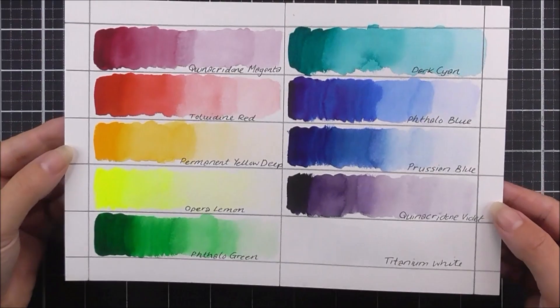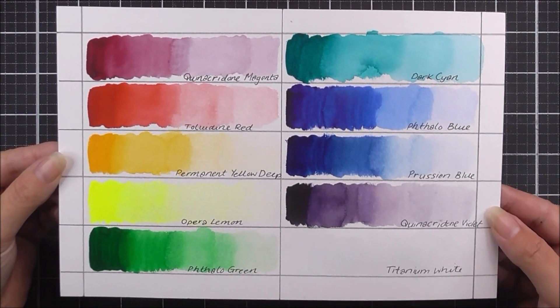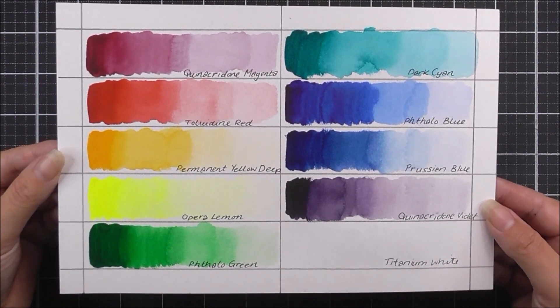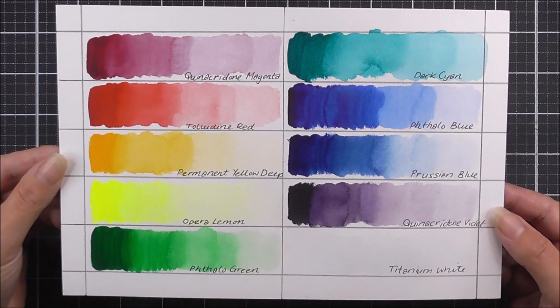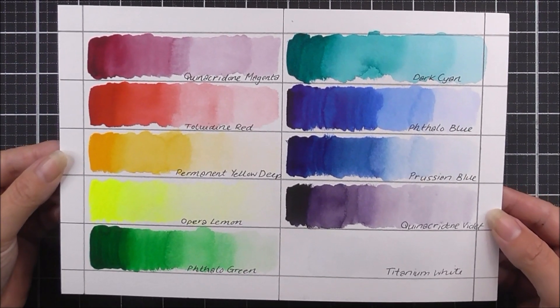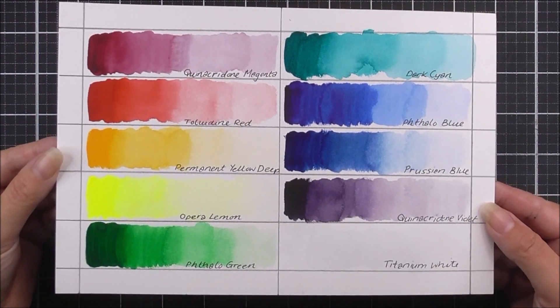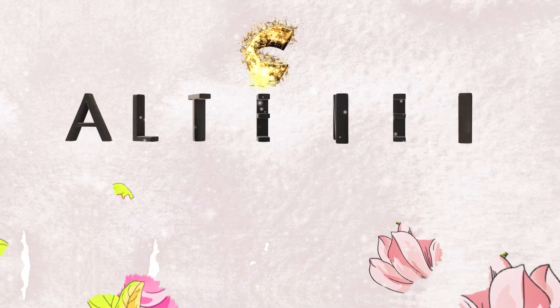I recommend using a pen to add the color names so you definitely know which color you're using when you refer to your swatch. You could also create different swatches using different color mixes. We really do hope this video helps — thank you so much for watching and we'll see you again really soon. Bye-bye!